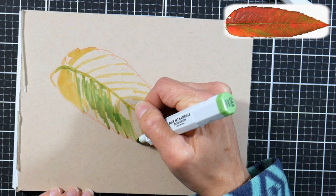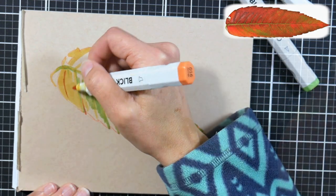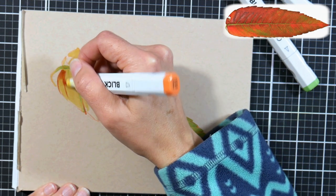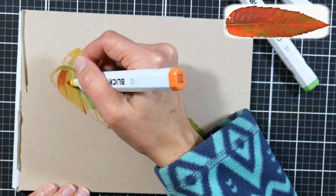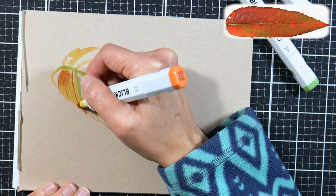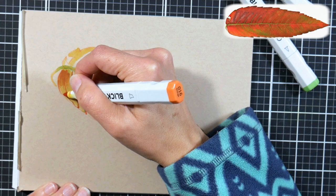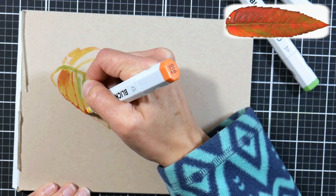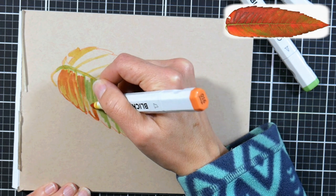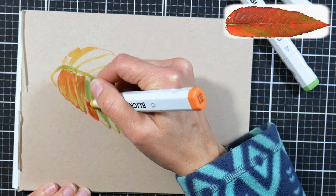I feel like the Blick Studio markers are very comparable to Copic. They don't come in quite the range, however they did recently release about 50 new colors, bringing their full line to around 146. They are expanding, which is nice because they have refills and replaceable nibs and all the features that Copics have, but for a much cheaper price.